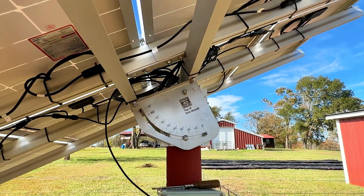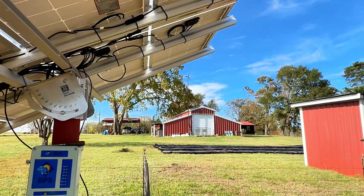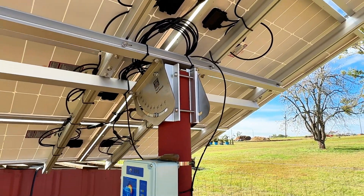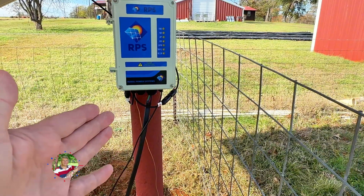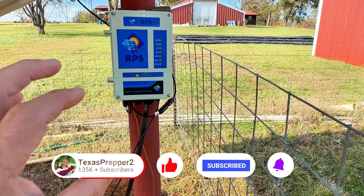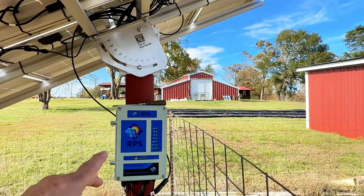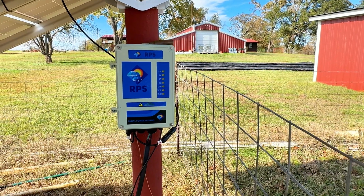This whole system — the rack system — was well thought out. Then you come in here after you get your panels in and string all your wires together, tie wrap them up. The controller has the MC4 connectors coming out of it. So all you do is plug those in, wait for either a cloudy day or cover up your panels — you don't want them running a lot of electricity when you plug in — just so you don't have an arc or a spark.